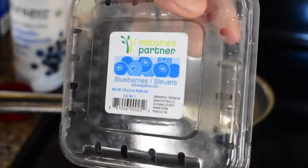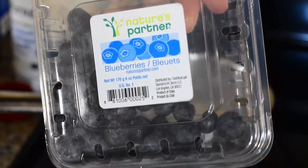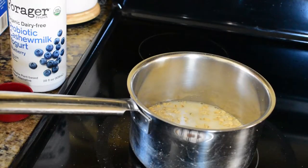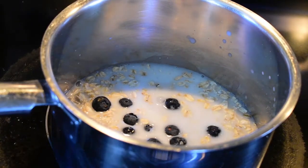Here are my blueberries. I got them from Sprouts because they sell pretty cheap fresh produce and it's pretty good. I'm going to put about a handful of blueberries into my oatmeal. My blueberries are in there now.